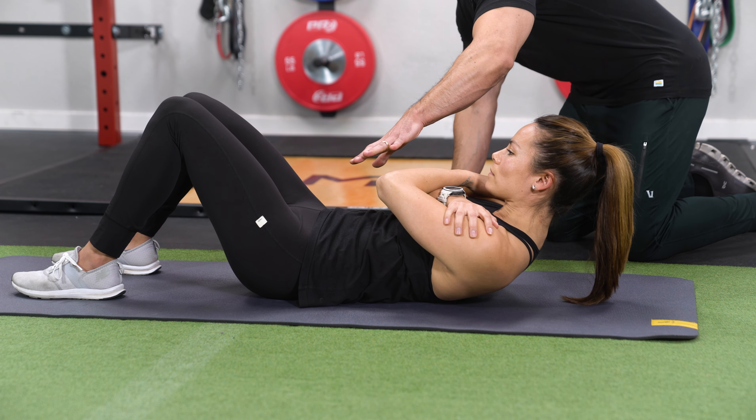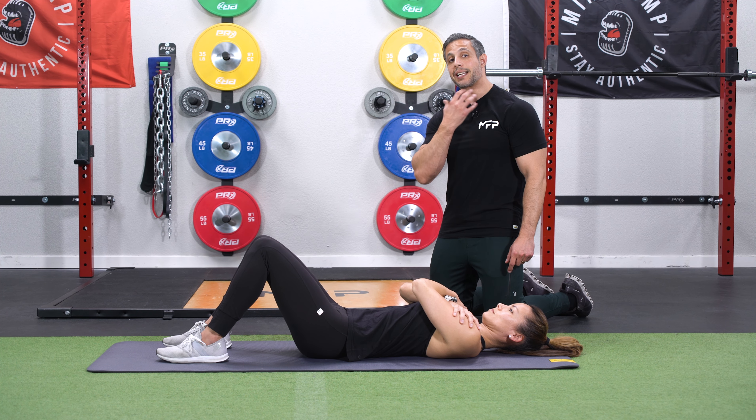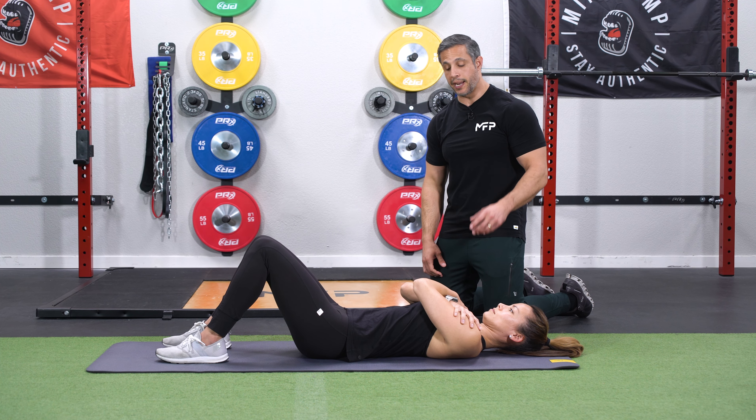The idea is to come up as far as you can and squeeze the midsection and hold that for about two to three seconds, and then go right back down. Now, if you find that your neck starts to get real tired, go ahead and tuck your chin. Here's a little trick: you can actually push your tongue up against the roof of your mouth. It actually activates more neck muscles and prevents some of that neck tightness.